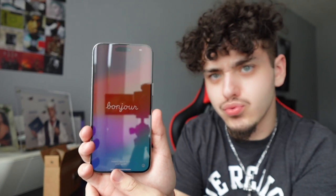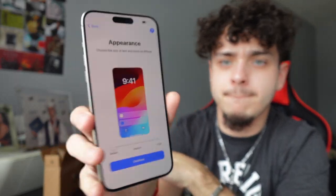We're at the welcome screen — this screen is it, bro. I come from the 13, which honestly is not a bad phone at all, I don't have complaints. But just the bezels alone — set English, United States, appearance. This is new — choose the size of text and icons, default medium large. Default.